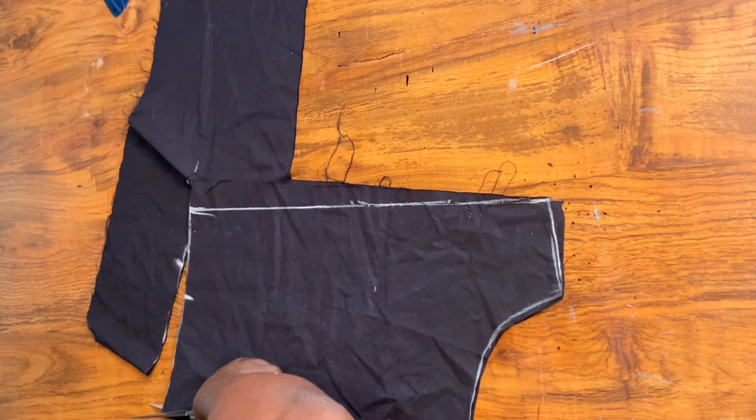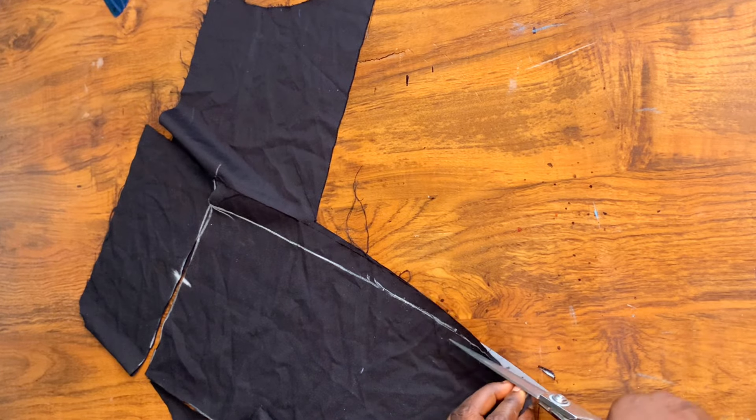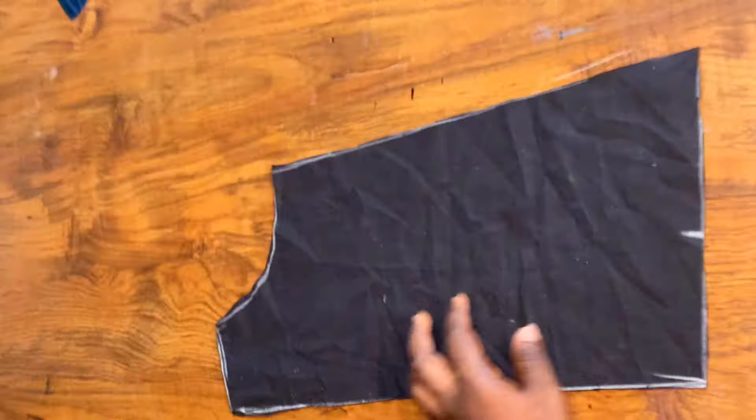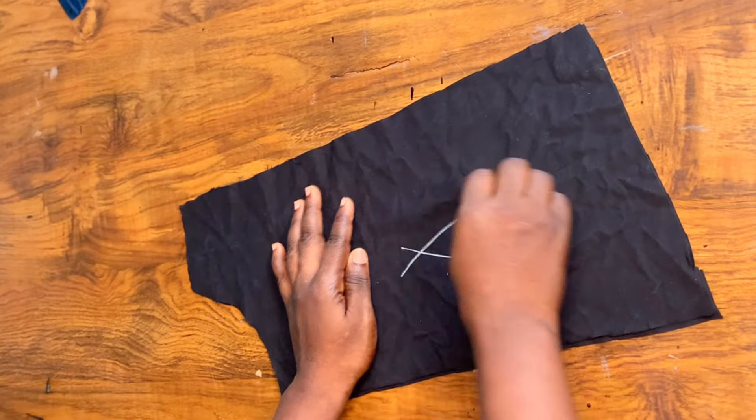So this is all for the cutting out. I'll be uploading the sewing video very soon. Thanks for watching — don't forget to subscribe so that you get notified when I drop the next video. Bye!